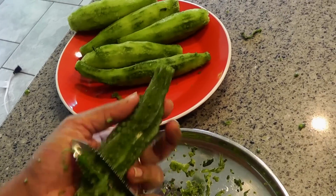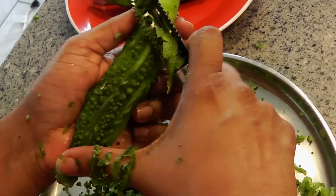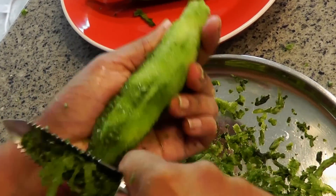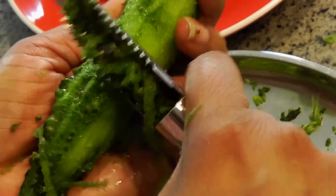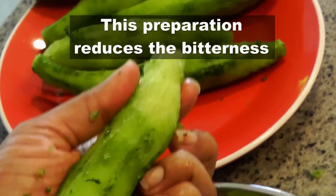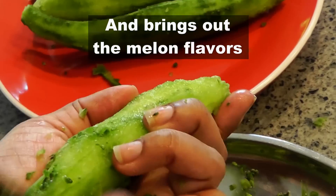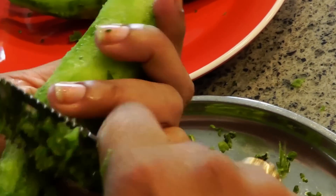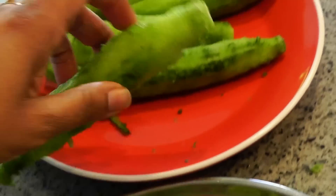Although the bitter melon is bitter in taste, you can really get the flavor out of it by following a simple step. Peel the bitter melon really well — make sure you take off the skin in most of the areas. After this step you will really start to enjoy the flavor of the bitter melon, even if you haven't had one before.